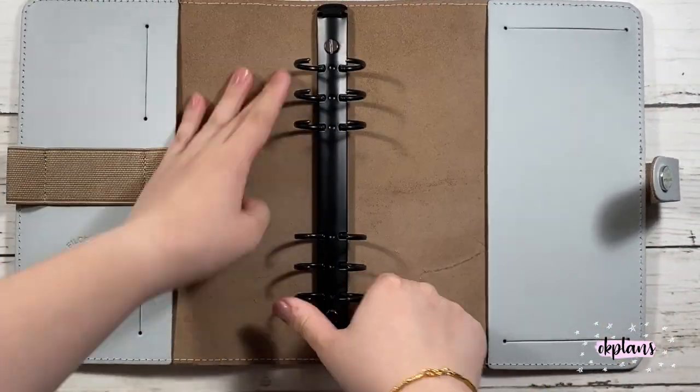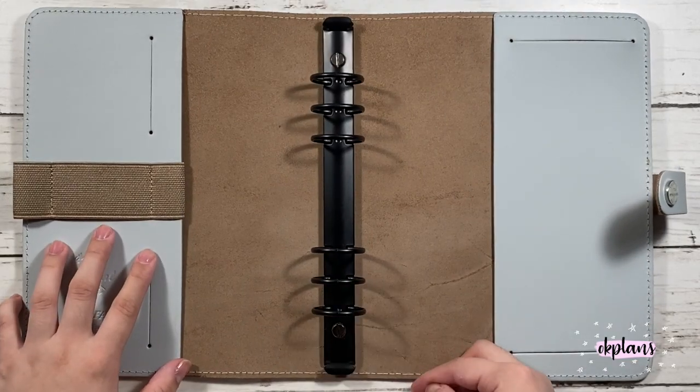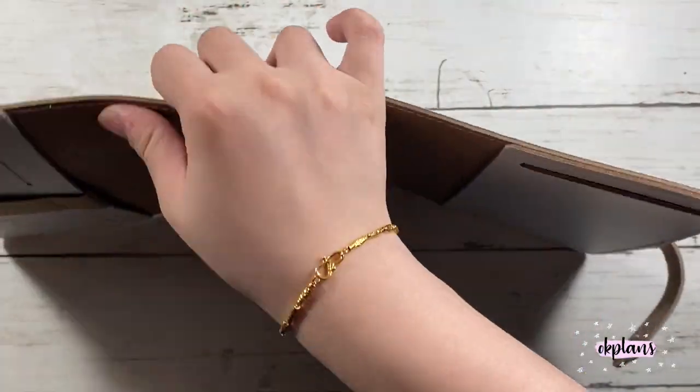So this is my mechanism. My next video will be showing my setup video. I hope you guys enjoyed. See you guys next time, bye.